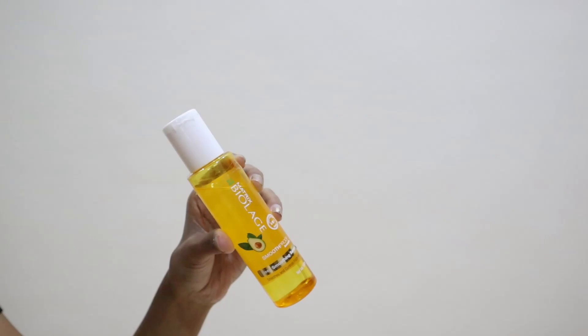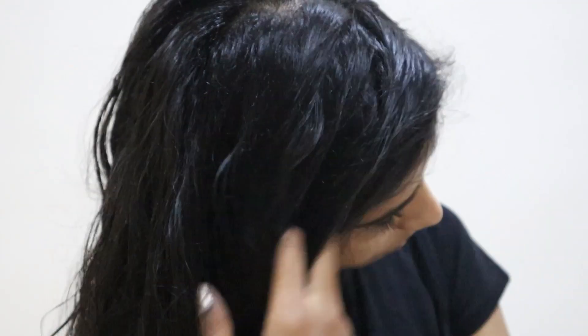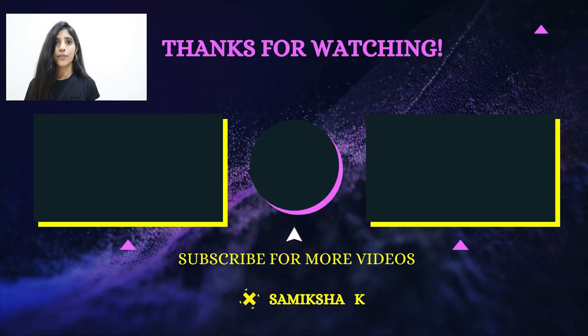The last step in our hair care routine is serum. Before applying serum, I let my hair air dry a bit naturally. If you have frizzy and dry hair like mine, go and get this serum — it is such a savior. I have a detailed review video of this serum, linked in the description below. It really helps tame my baby hair and is an amazing product — I cannot recommend it enough.